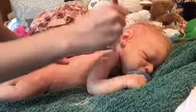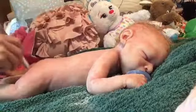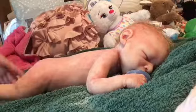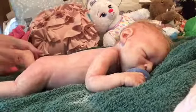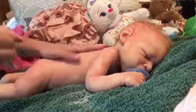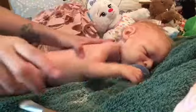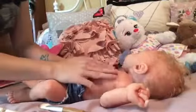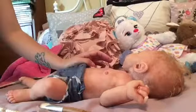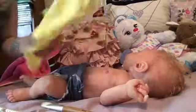Now we're going to make her bottle and put her down for a nap because it is her nap time — it's one o'clock. She's usually in bed already but she had a little blowout in her diaper so we needed to give her a bath. All right, now we're going to get her dressed. I've picked out this yellow onesie for her.